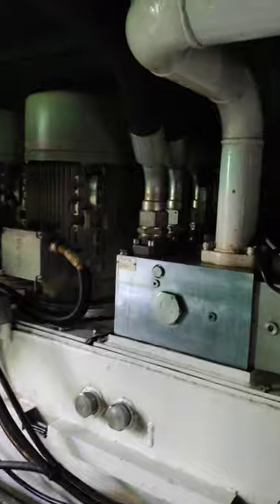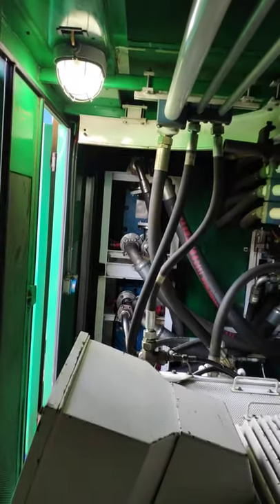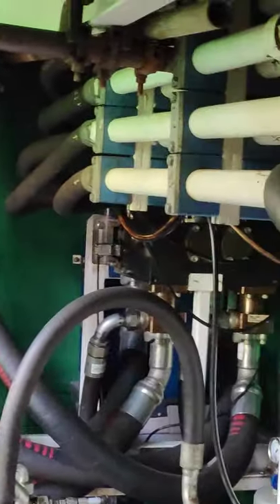This is the cooling unit — it has got an additional two motors for cooling. You can find the cooling system over here; this is a water cool system.